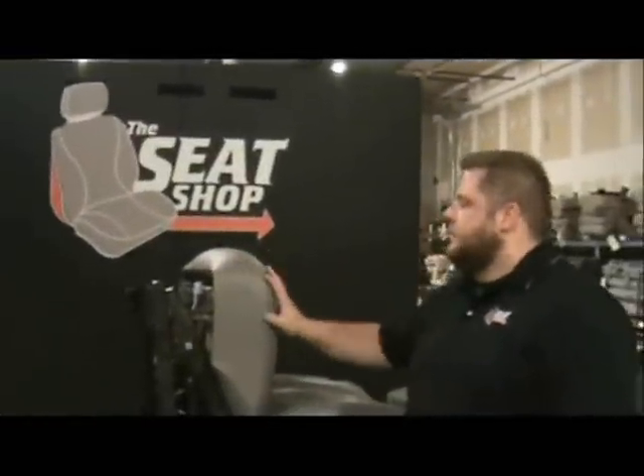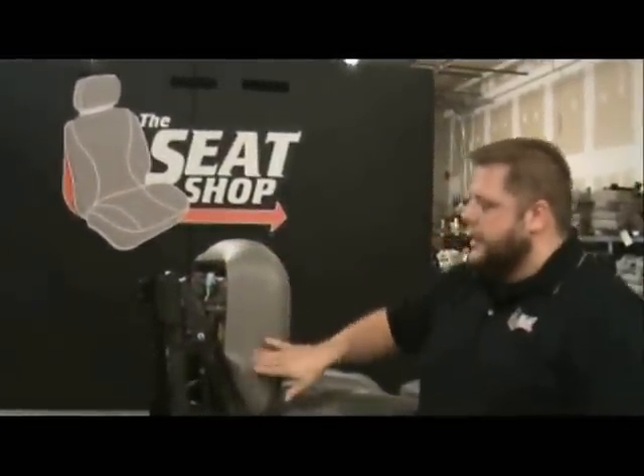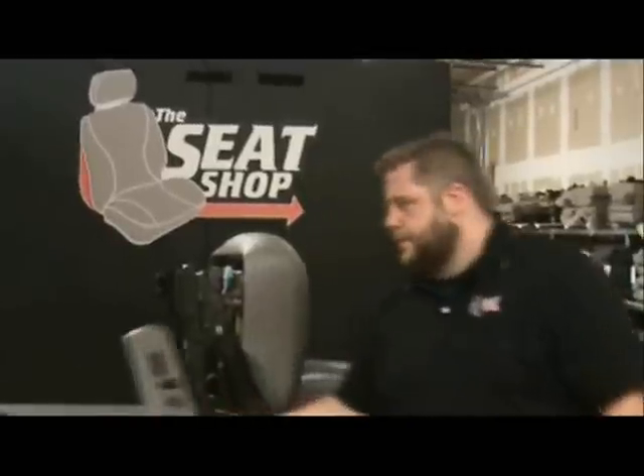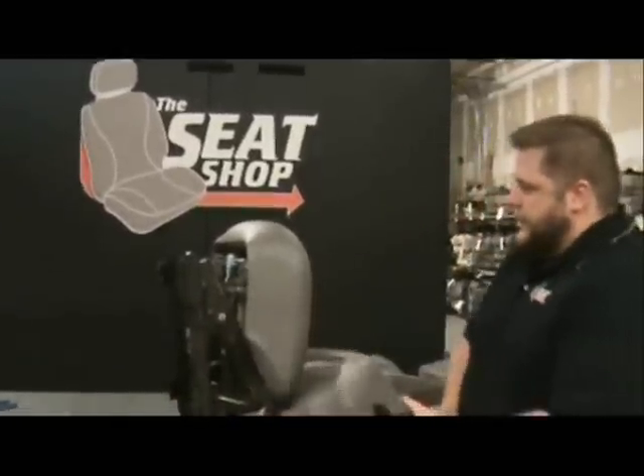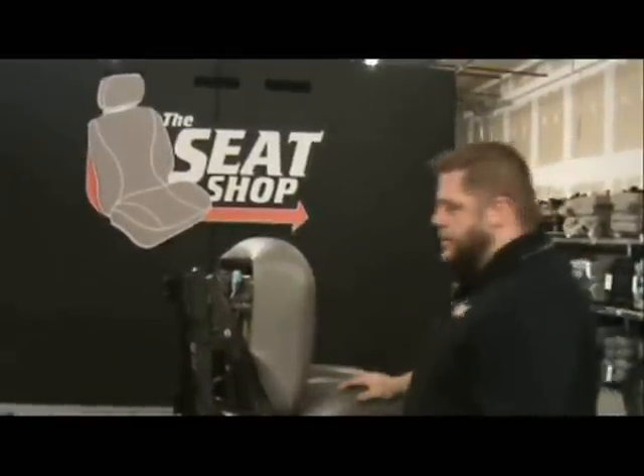Now we've got the cushion back on, the next thing we need to do is go ahead and trim out part of this side panel here for our control pack to go back through. This is going to be a control pack. As you can see, there's nothing cut already for this to go back in, so we're going to have to do a little doctoring here and trim that out.